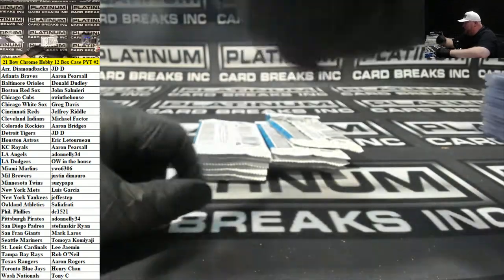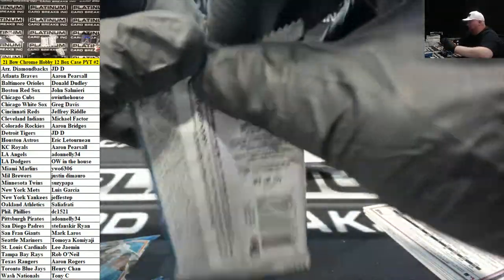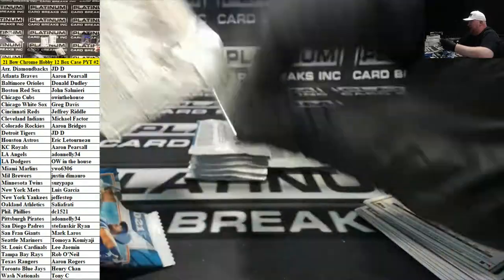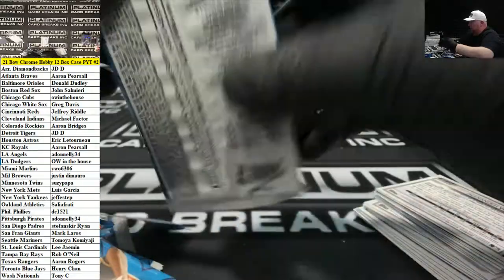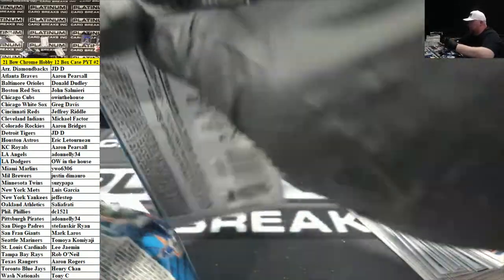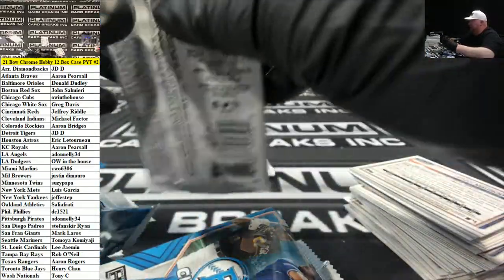We have one HTA case that's full after this and then we're doing a filler. HTA is super quick this year because they made it packs — instead of the two-piece plastic box with the three autos in it, it's just quick packs. Another filler coming up probably within the next half hour, because this is the last box and then HTA is super quick and then it's just a matter of setting up the spreadsheets and running the next filler.